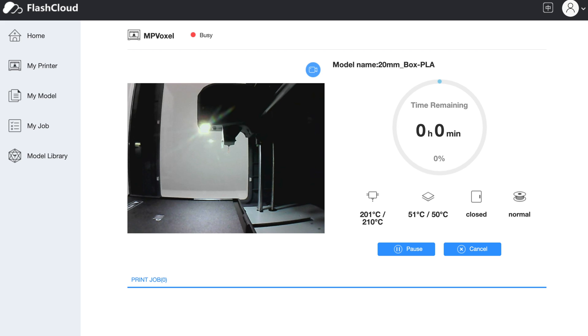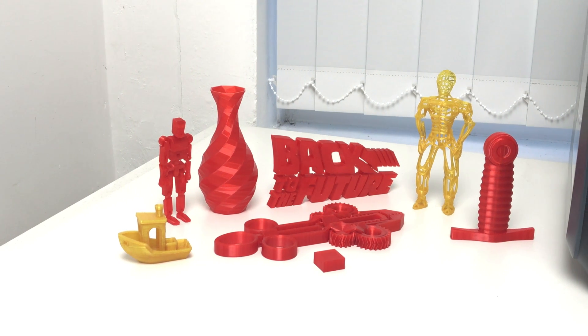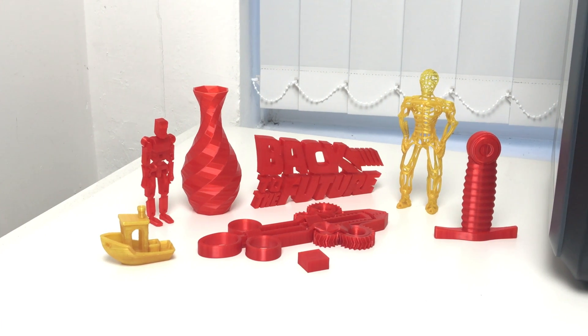If you want to record a time-lapse video like I did, then a different camera should be used. If you want to know how to access the camera feed, all you do is register for either a Flash Cloud account or Polar Cloud and add your printer with those platforms. As you can see, I went on to print more things and they came out great too.